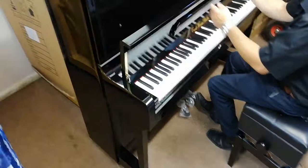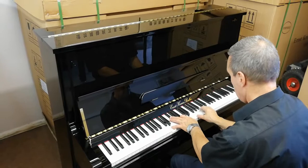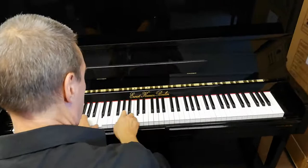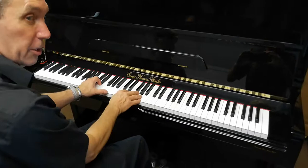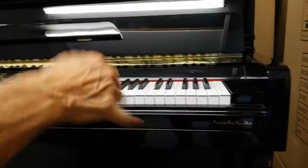I'll play a few chords so you can actually hear what the tone is actually like. A very rich, full-bodied sound for a piano of its size. That's nice — a nice even sound, even tone throughout.